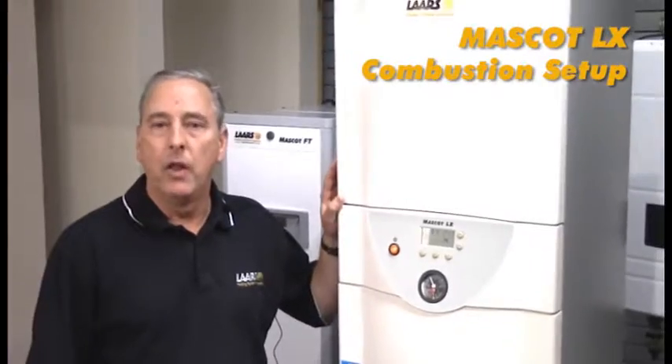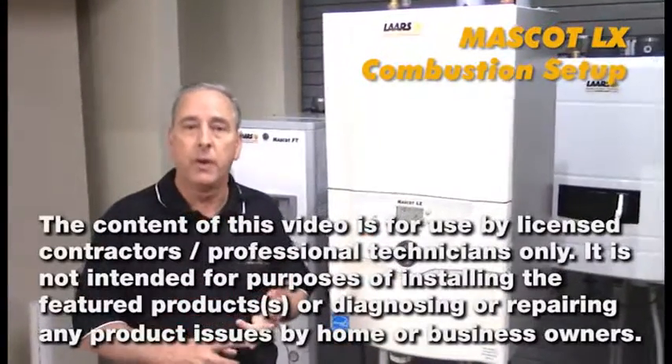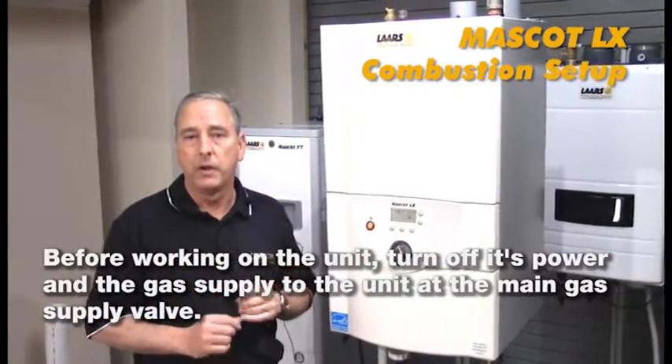Hi, my name is Steve Marunzi. We're here at the training center to talk about the Mascot LX combustion setup. Anytime you are servicing, repairing, or replacing a component in a piece of equipment, please remember you must shut off gas and electric prior to making that repair.